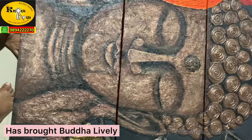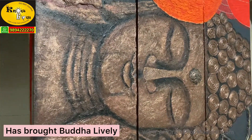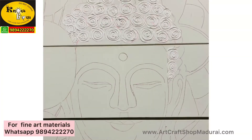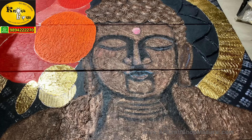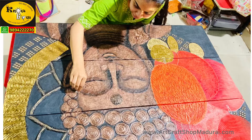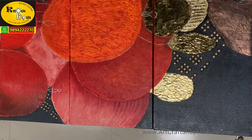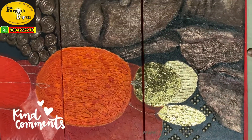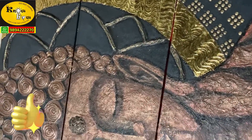You can see how the Buddha is brought up so lively. Like this, you can finish a lot of varieties of paintings such as Krishna murals and Ganesha murals — we teach according to your chosen subject. For materials, you can contact us or WhatsApp 9894270. If you want to learn or place your order, contact us. Kindly post your valuable comments, subscribe to our channel, and share with your friends. Thank you so much for watching.